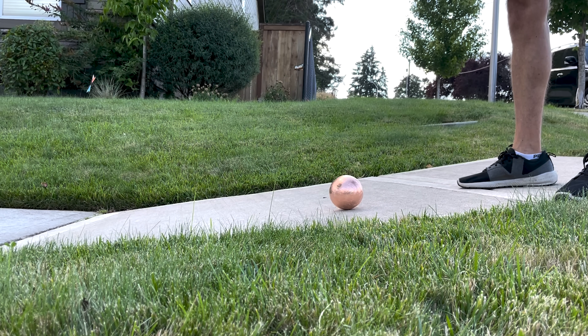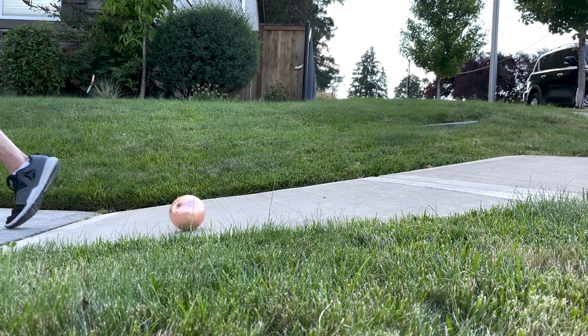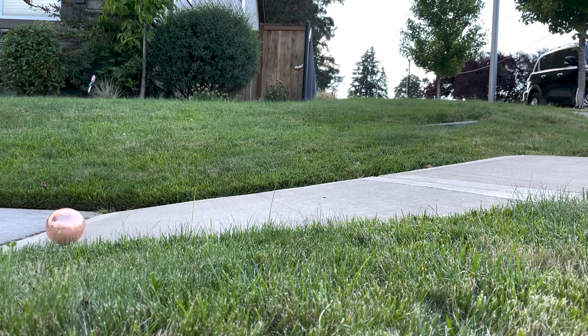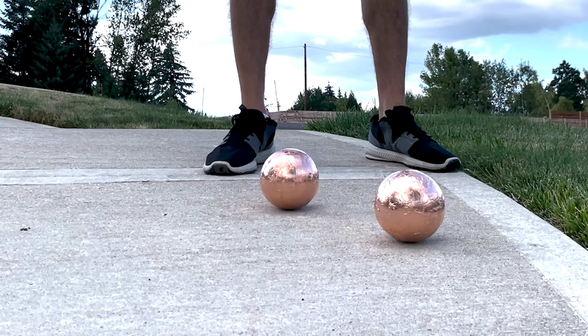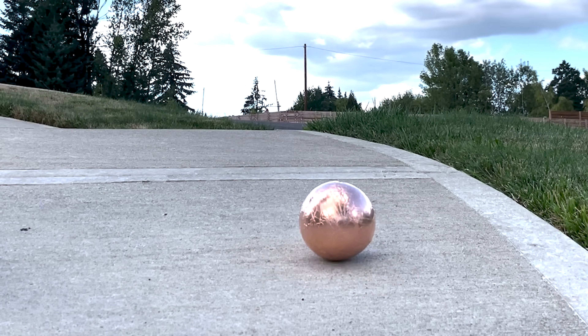One of them is a slow rolling ball and the other one rolls fast. This is so cool. It just inches down ever so slowly. The steeper it is, the faster it rolls just like a normal ball, but it's still way slower rolling than it should be.